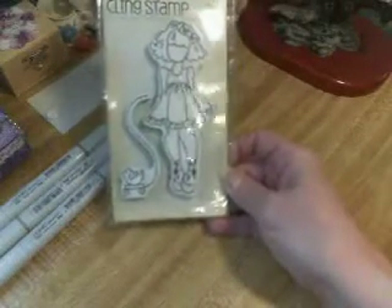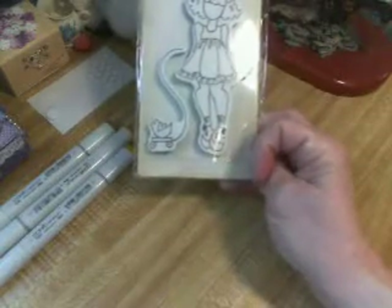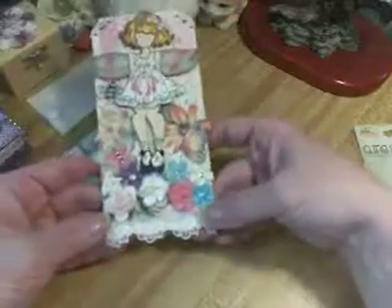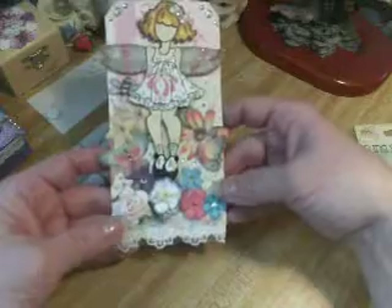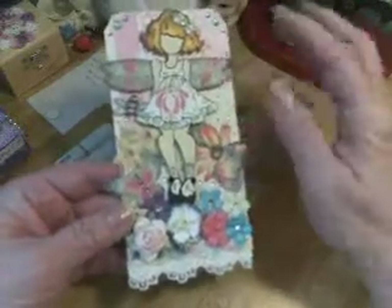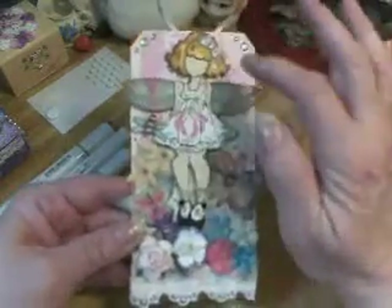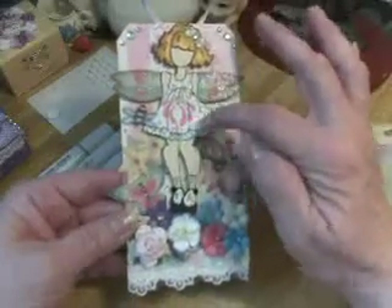This is the one I used — I just used the girl, not the little bird on the wagon. And this is what I made. You're to have wings, and this is a dragonfly wing that I put behind her. And I paper pieced the dress.